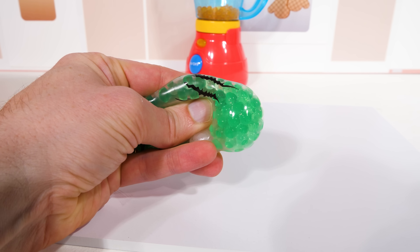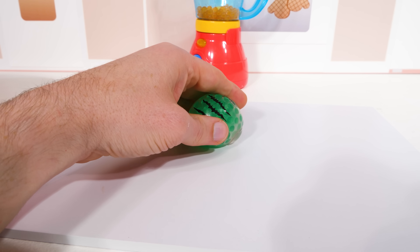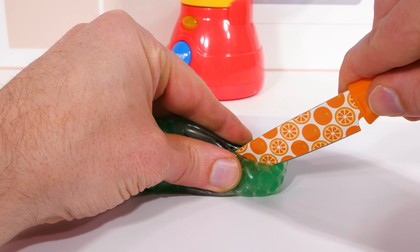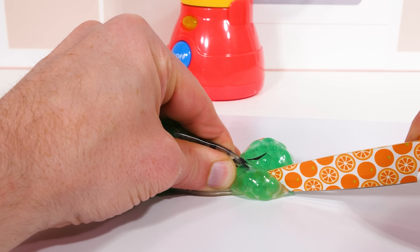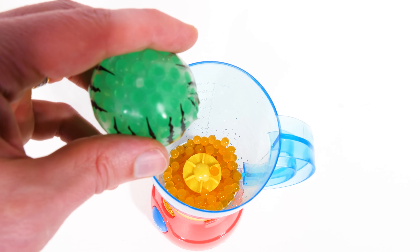Watermelon! I'll carefully cut a hole so we can get the juice from it. Watermelon juice!